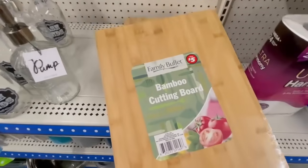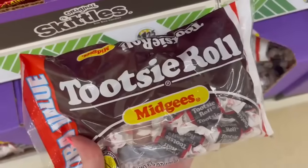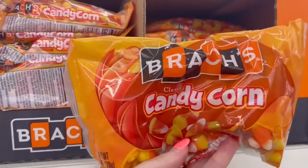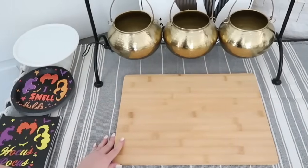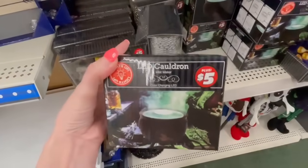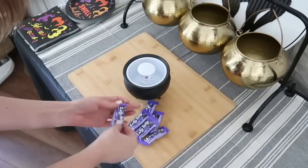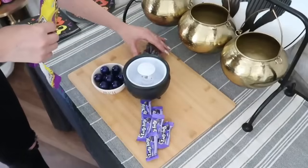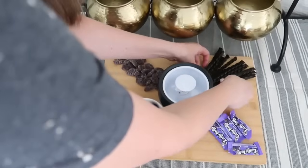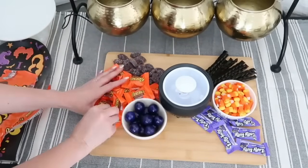Now let's make a Halloween candy charcuterie — I love charcuteries for parties, birthdays, graduations, and Halloween. Grab a ton of different candies from Dollar Tree — traditional Halloween candies and ones in the colors of orange, purple, and black. This $5 Dollar Tree Plus cutting board is going to be our base. I loved these LED cauldrons — you add water to them and they make a bubbling, foamy mist, and they've got lights in it. Then just have fun adding your different Halloween candies to the board. I also grabbed some smaller ramekins to hold smaller pieces and give more variety. Worked from one color to the next until I had all the candies displayed in a cute way.